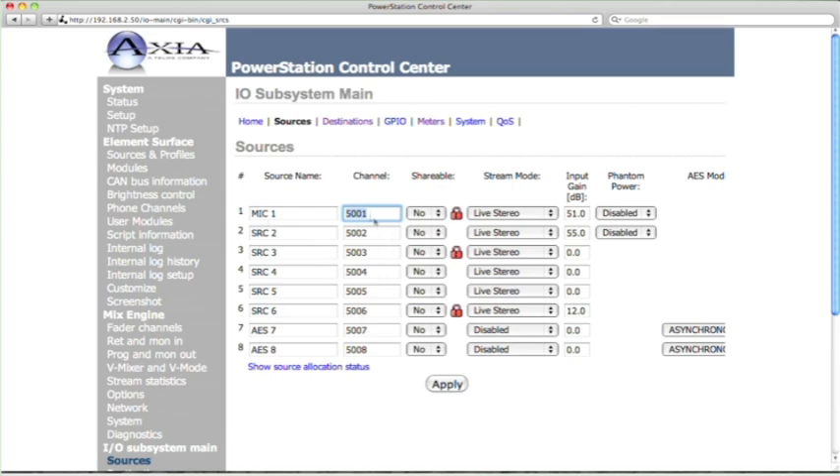For the channel number, I use a scheme based on the IP address of the device. The IP address ends in .2.50, so I make my channel numbers all start with 50 and then go 01 through 08. That way there are no duplicate channel numbers anywhere in the system. Leave the shareable setting at no — that's how the system works to be backward compatible. The stream mode should be live stereo, though you have other options like standard stereo or disabled. For the input gain on this mic, I tested it already and 51 dB is just about right.